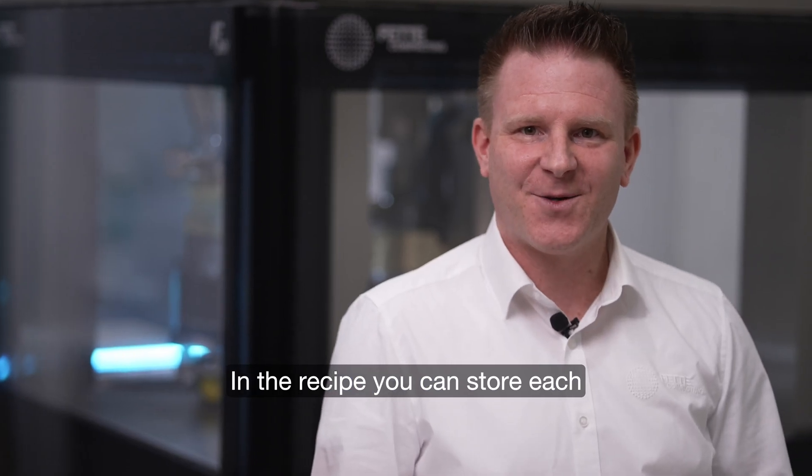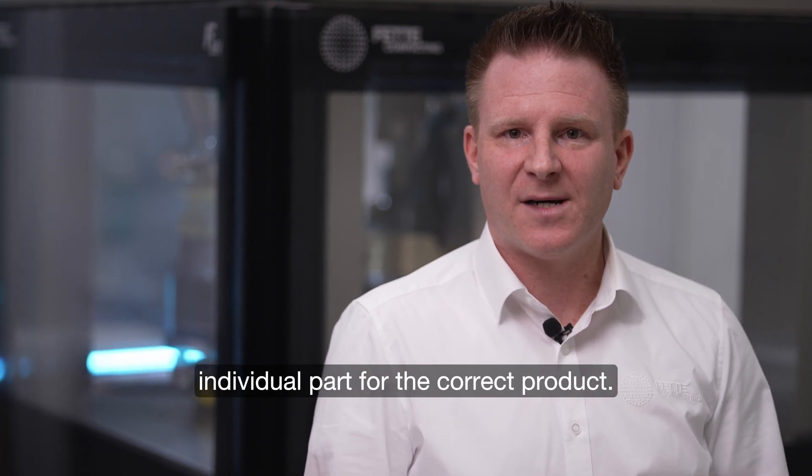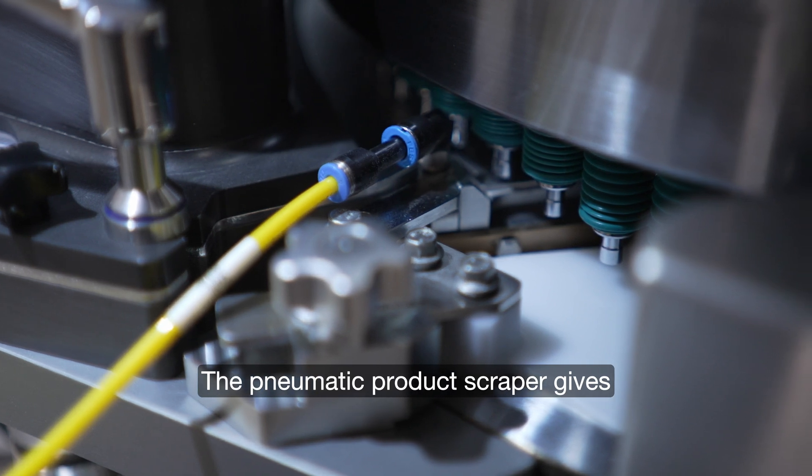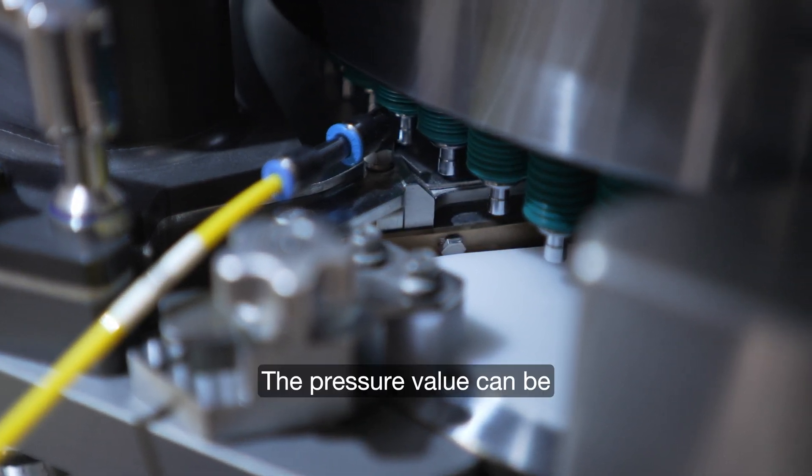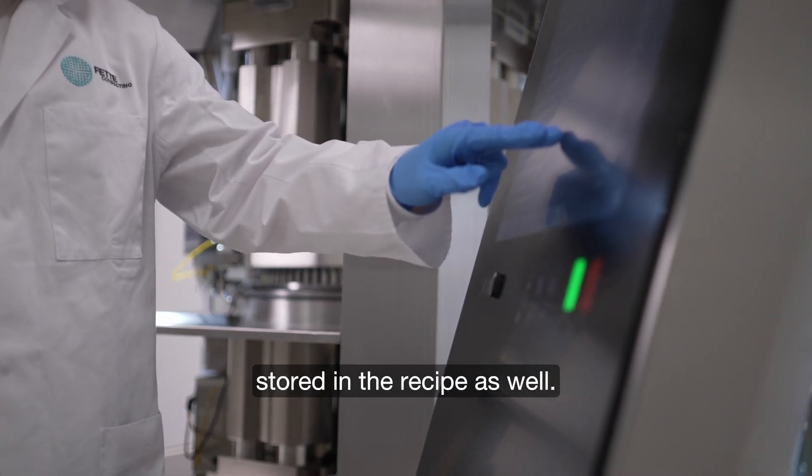In the recipe you can store each individual part for the correct product. The pneumatic product scraper gives sufficient pressure on the die table, and the pressure value can be stored in the recipe as well.